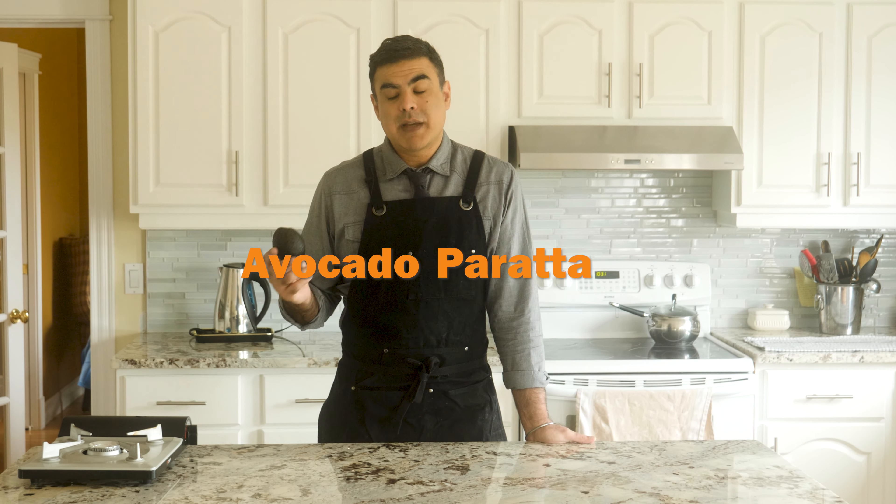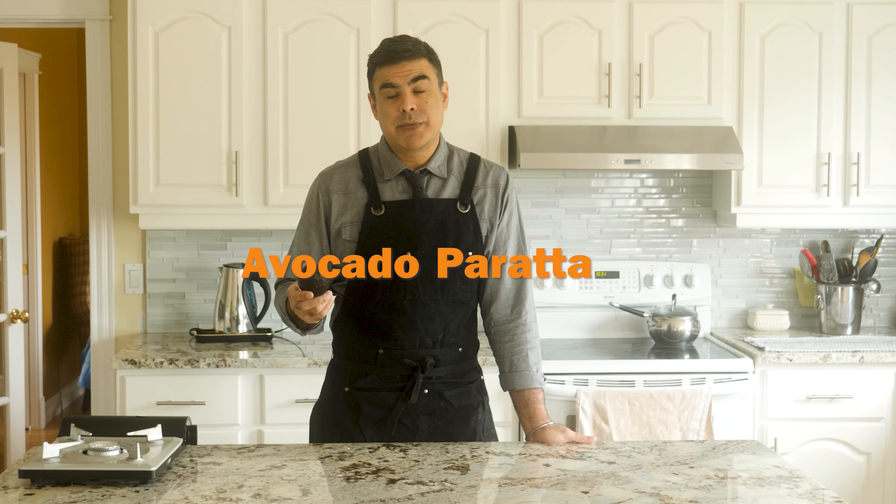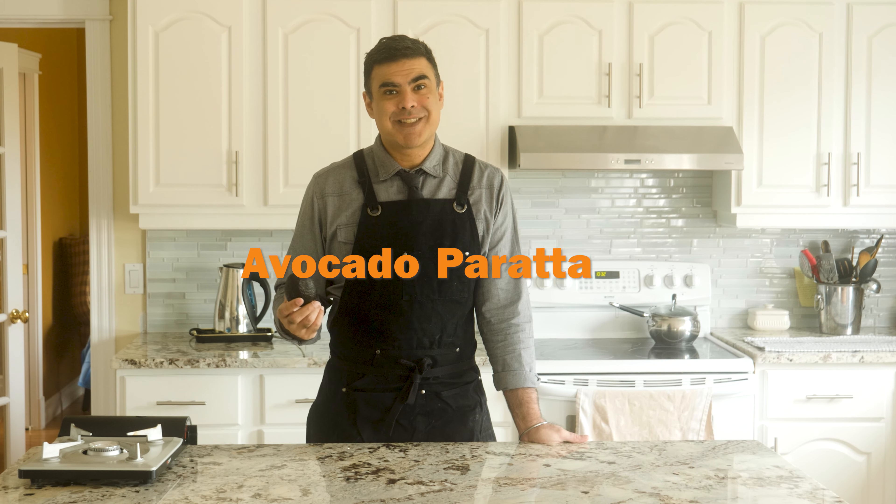In this video, I'm going to turn this avocado into an avocado paratha. Avocado parathas are the best hangover food that I've ever had. Let's sober up, get comfortable, and make this thing.